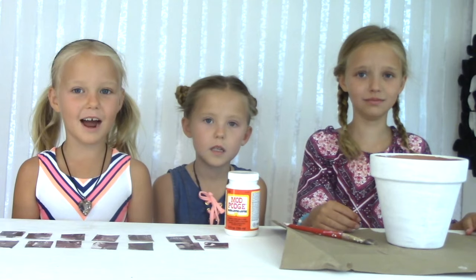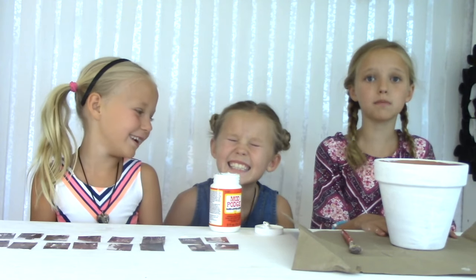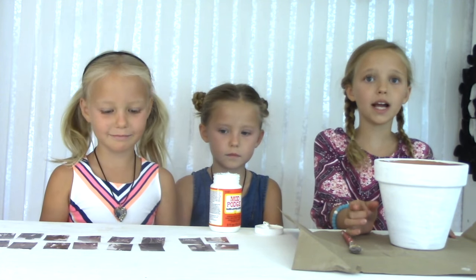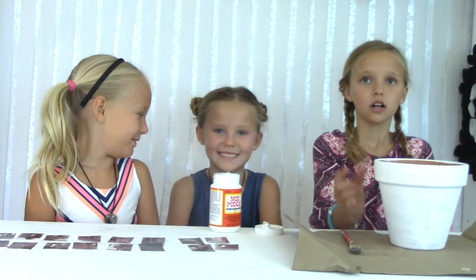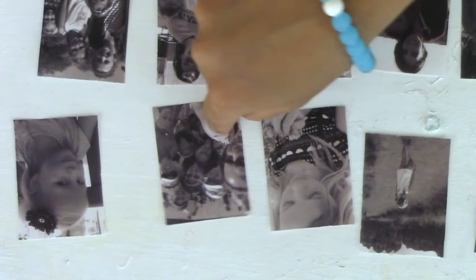Now that our pot is dry, we're going to Mod Podge our photos on. We are going to Mod Podge two rows — one at the top and one at the bottom. Try to assemble a pattern of close up and far away photos, one after another: far away, close up, far away, close up.